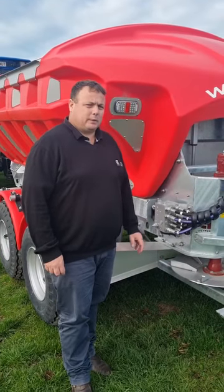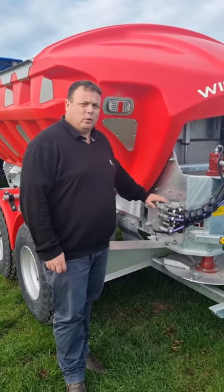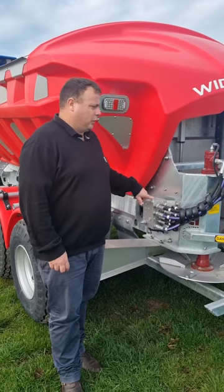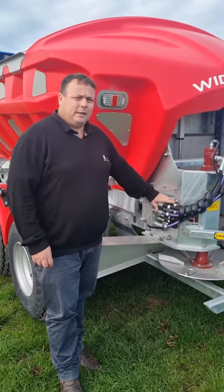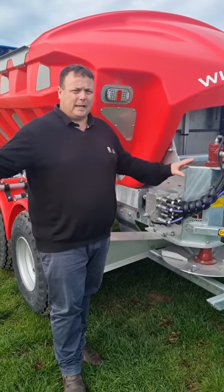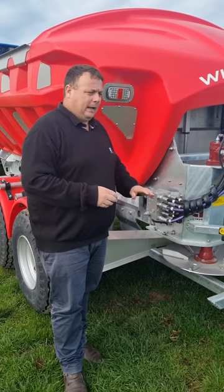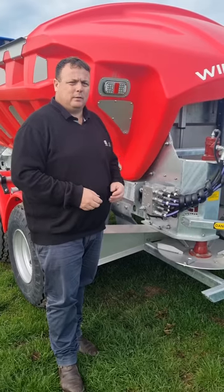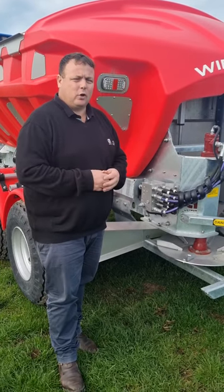Another great feature of the Gill Trap spreader is the hydraulics. All the hydraulics on the machine are controlled by this valve, so it gives priority to the spinners because the spinners need to be spinning at a certain speed to get a nice accurate and even spread, and then the excess oil is used to run the belt and distribute the fertilizer onto the spinners.